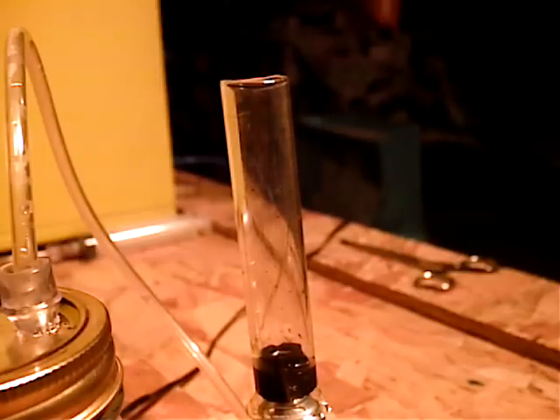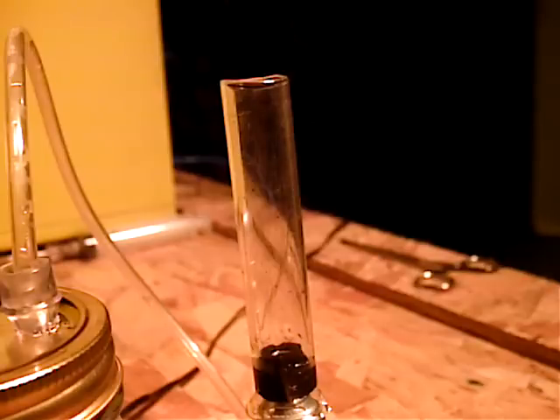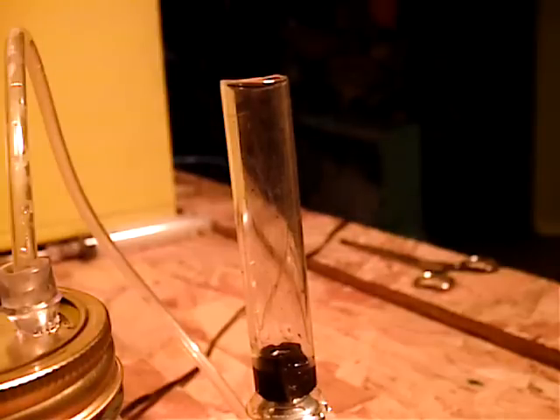I'll let that go for just a couple minutes while I find a lighter. I'm actually going to turn the light out for this so it's visible. There it is — hydrogen gas. There it is. Hydrogen gas. There it is.